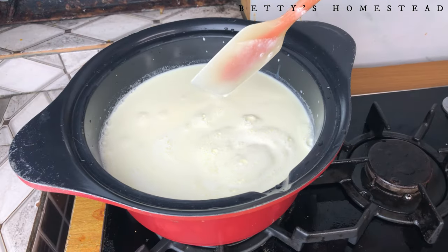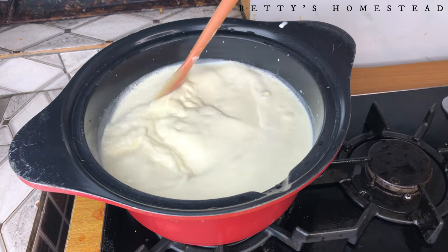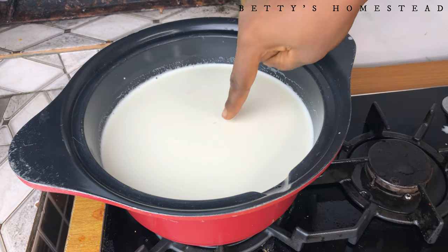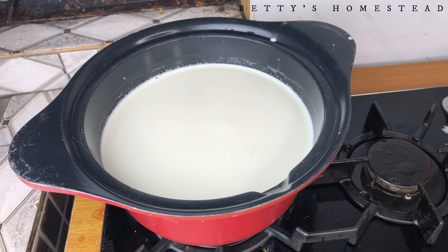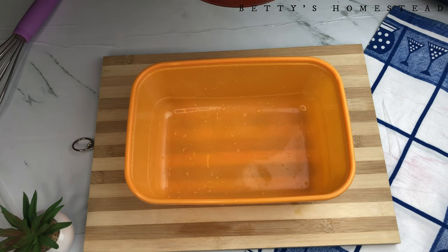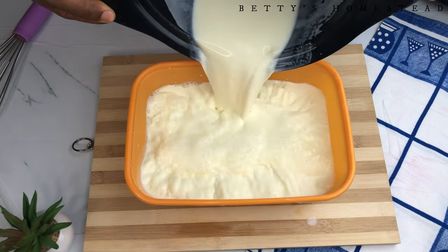Allow the milk to heat up gradually on your stovetop until it's lukewarm. As I said before, if you can hold your finger into the liquid for 3 to 5 seconds without it burning you, then the heat is sufficient. Bring it down and pour it into a container that has a very good cover.